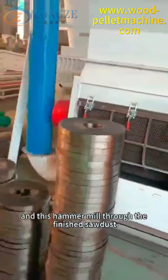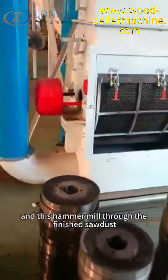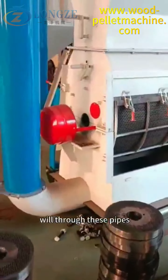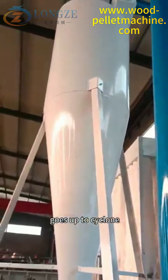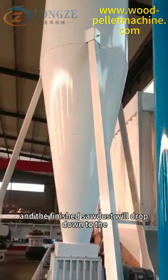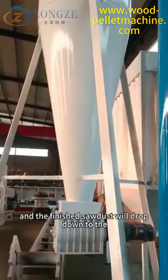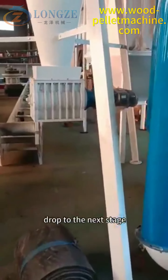The finished sawdust will pass through these pipes, going up to the cyclone. The finished sawdust will drop down to the bottom of the cyclone through the airlock and drop to the next stage.